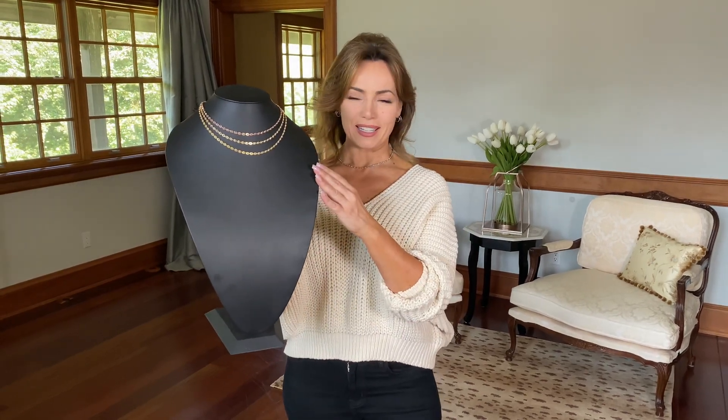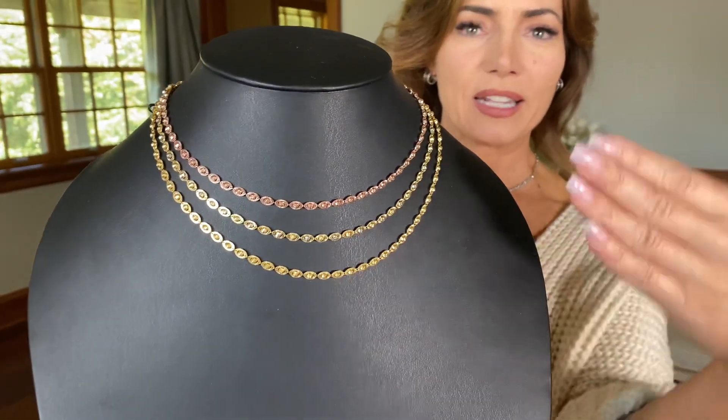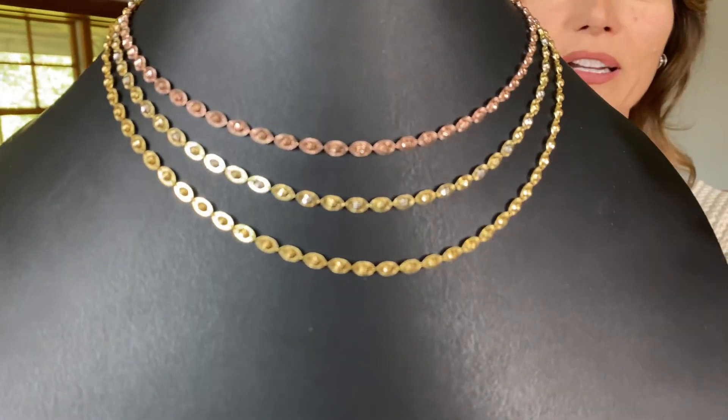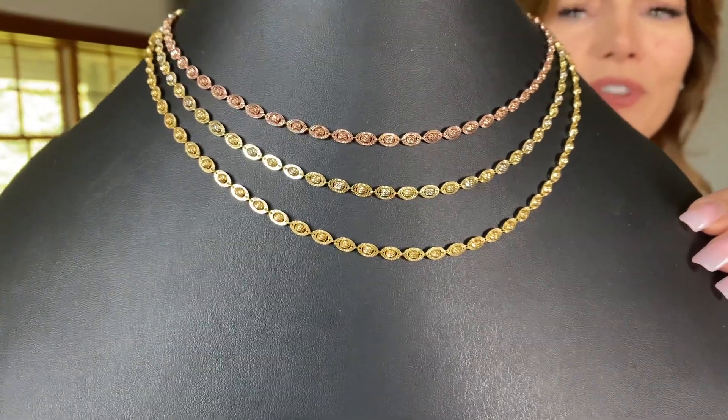This necklace has been getting so much attention — it's done for you in Italy. It features a beautiful diamond-cut bead sitting in a frame that is also diamond cut, with one side cut one way and the other cut another way. It's done by hand. Look at the way the light plays off of it.